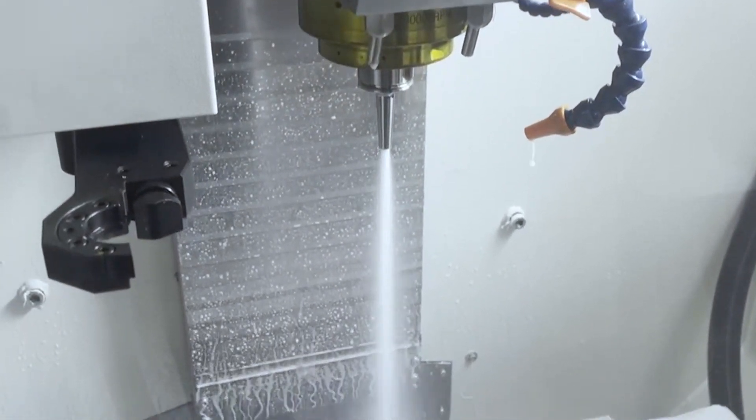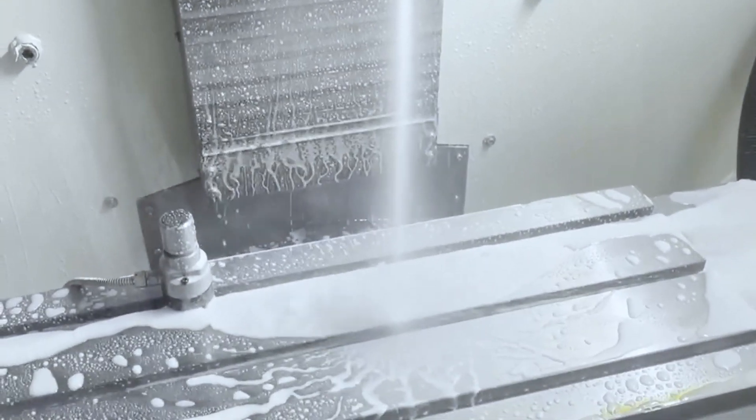I probably don't want to fail to mention that there's also through-spindle coolant, which is very common on high-end industrial machines, but it's not super common on lower-end hobby or entry-level mills. You can see that Sile is working on that and it's in development right now.